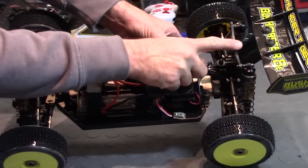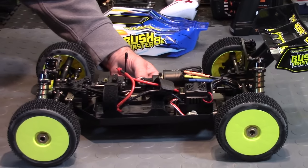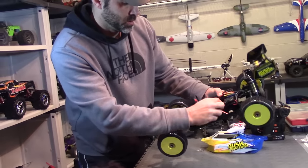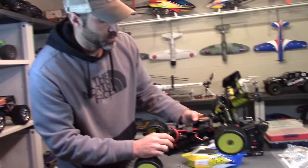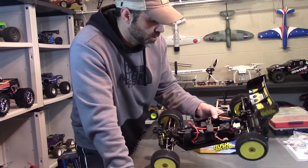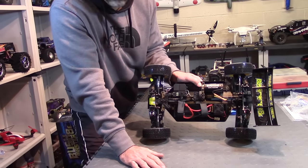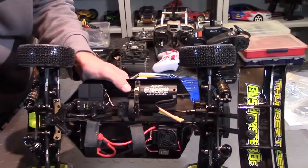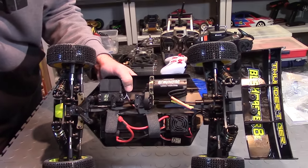It also comes with 4mm shock towers, which are beefy and thick — they look super durable. It'll take up to 4S Lipo. I don't think the ESC can handle 6S, but 4S should be good. I think that may be a 17 tooth pinion — I didn't get to look at the manual to confirm. But if that's a 17 tooth, we might be able to upgrade that to a 20 and get some more speed out of it.